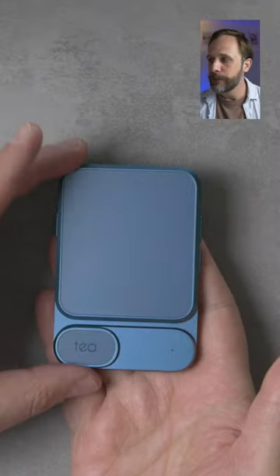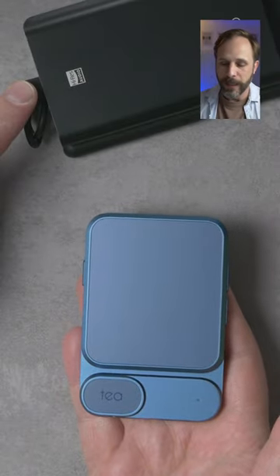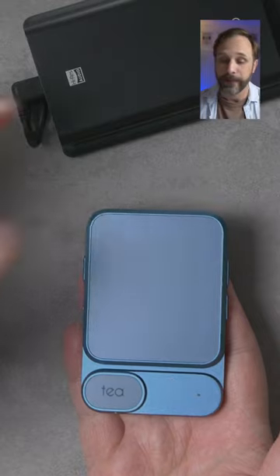This is the Kattus T. It's a mobile DAC and headphone amplifier that I was hoping was going to solve some problems. You see, products like these typically use a cable to connect to the phone, whereas the Kattus T uses Bluetooth, so it's tidier.